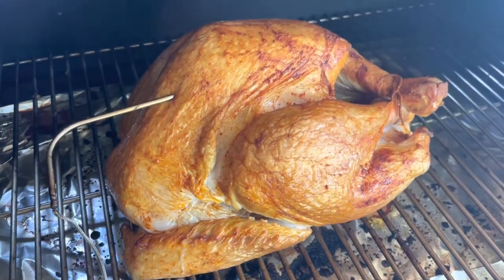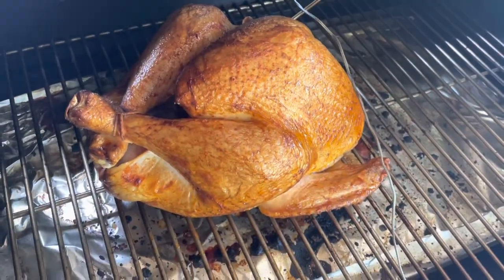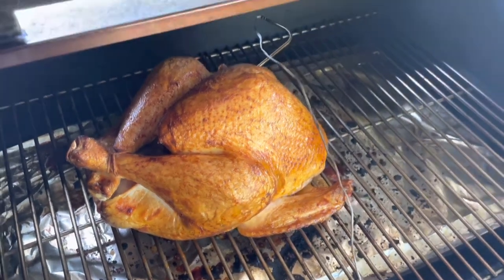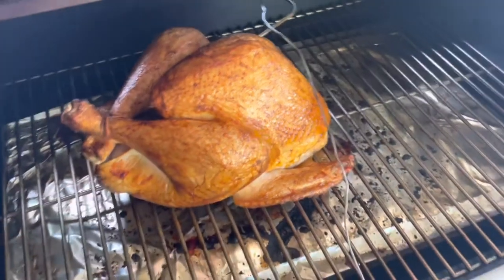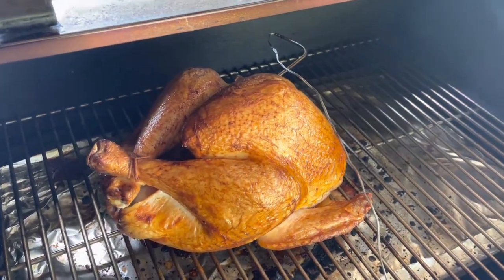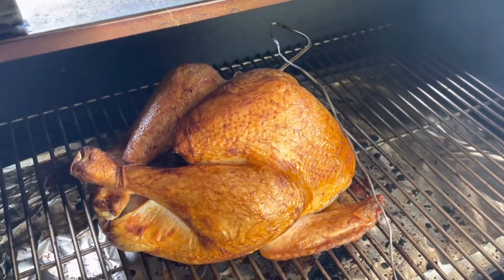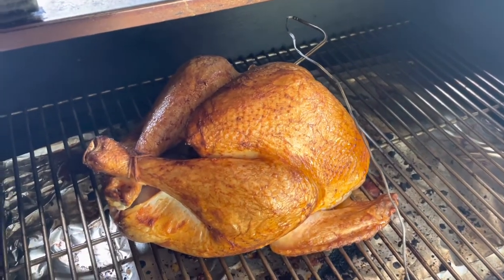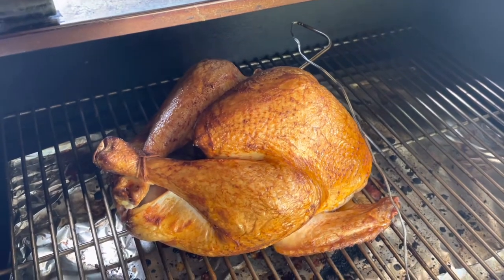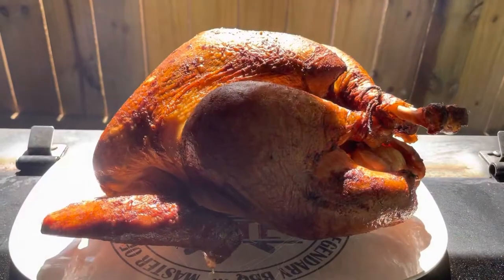It's three hours in. I've increased the temperature to 300 to finish the cook. The internal temperature is at 140°F, and we need to get up to 165°F in the breast and 175°F on the thigh, so we'll just let it cook at 300 until we reach our target temperature.